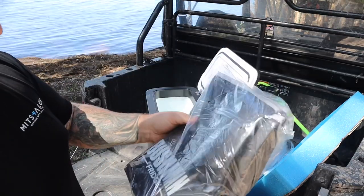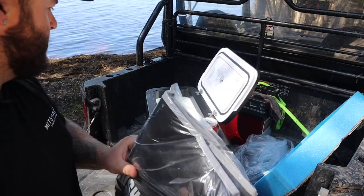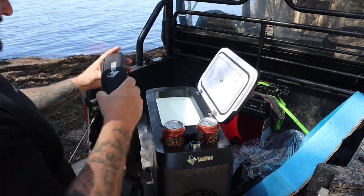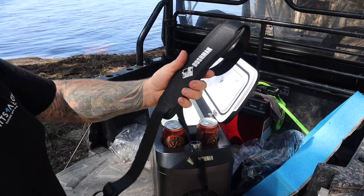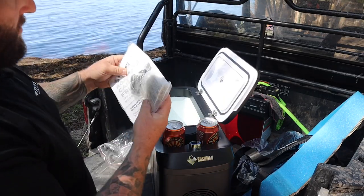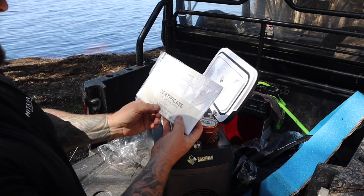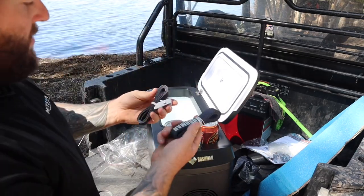We've got a canvas cover here for the fridge — that's awesome, that is sweet. What else have we got? Is this a handle or a strap? I guess I'll have to read the instructions. It looks like we've got some mounting hardware here, and your owner's manual and certificate of authenticity from the guys at Bushman. Got some fridge straps here.